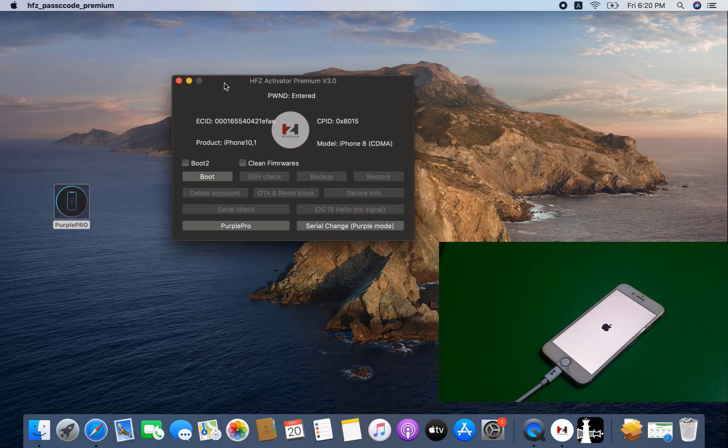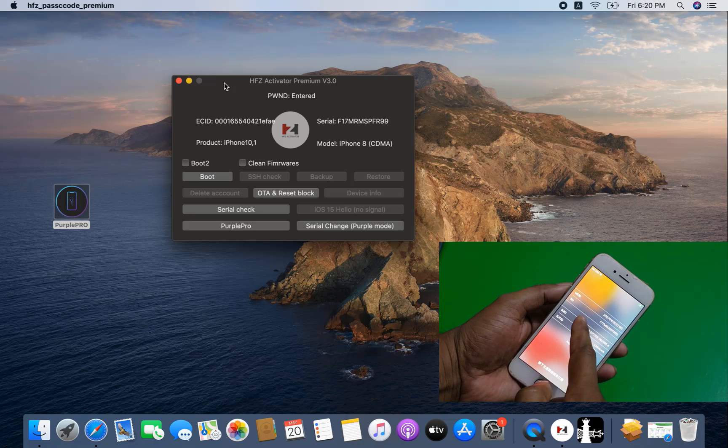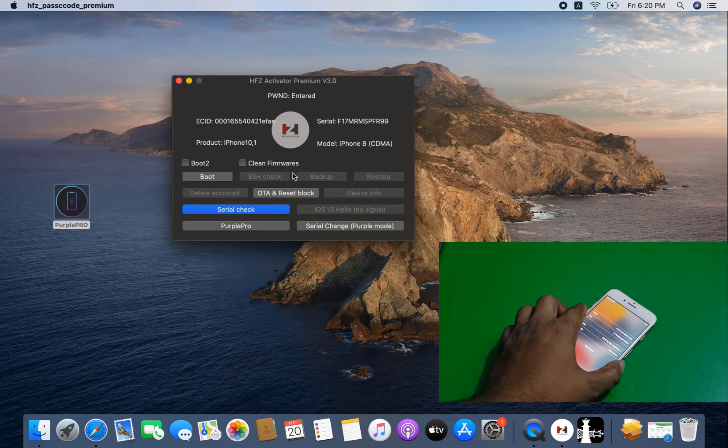No need for this — I just need to wait for the device to run, then I will show you. This is a very powerful tool — HFZ Activator Premier 3.0. Without any problem you can change the CL number. Now as you can see, my CL number has been changed. I just need to wait for the device to run. Now as you can see, the CL number is changed inside — I need to click 'Check CL Number.'